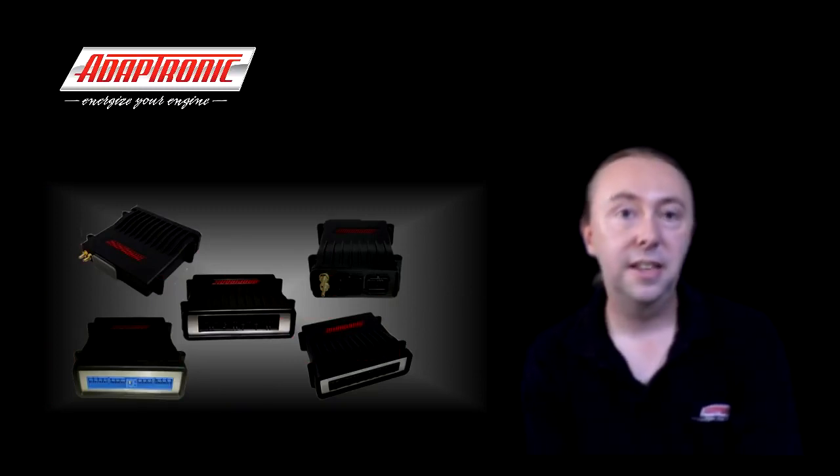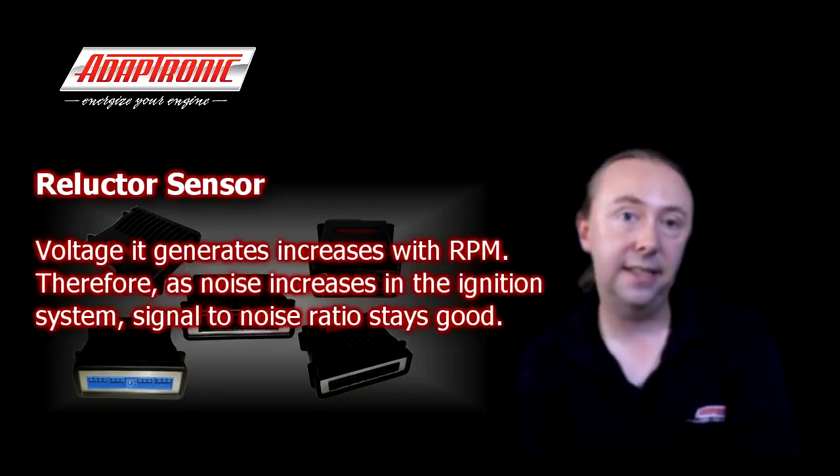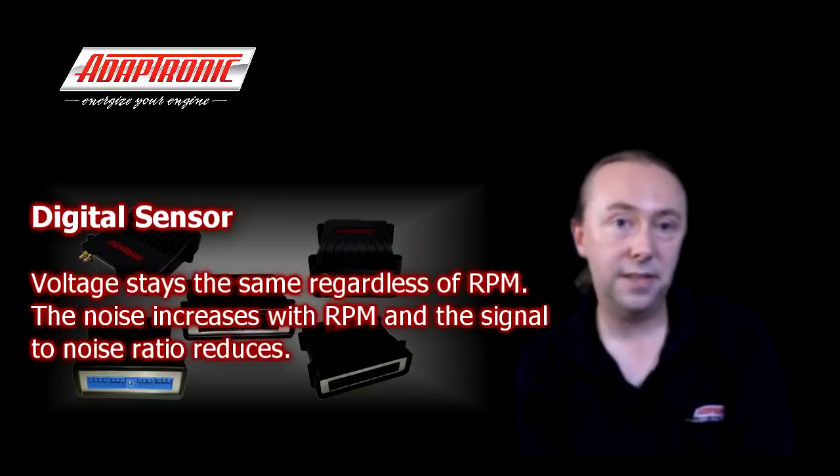Regarding filtering and voltage thresholds, this is one reason I like reluctor sensors rather than Hall effect. Most problems occur at higher RPM when boost is greater and the engine is producing more power. The nice thing about reluctor sensors is that the voltage they generate increases with RPM, so even if noise from the ignition system increases as well, the signal-to-noise ratio still stays pretty good. Whereas with a digital sensor whose voltage stays the same regardless of RPM, the noise increases with RPM and the signal-to-noise ratio actually reduces.